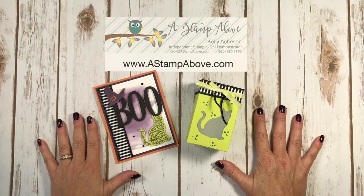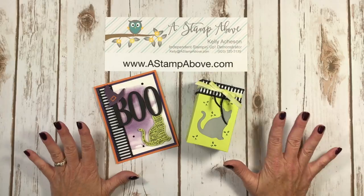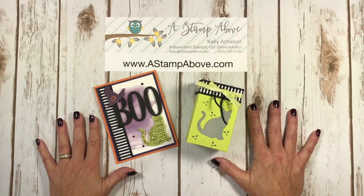Hello Stampers! Kelly Atchison at astampabove.com coming to you from Menasha, Wisconsin. I think I have a couple winners here for the one stamp at a time blog hop featuring a fall Halloween theme. I love Halloween — I love to decorate my house for Halloween. I actually wear a costume when I hand out treats so I get to participate in trick-or-treat too.